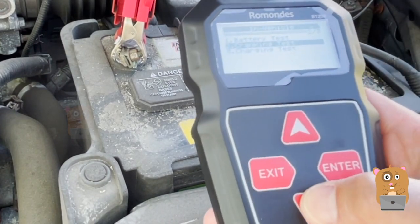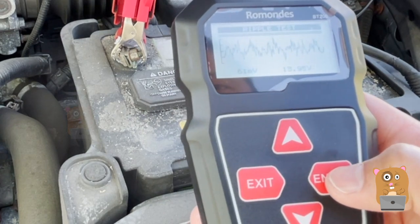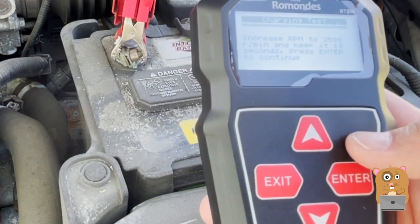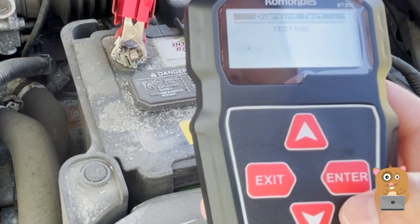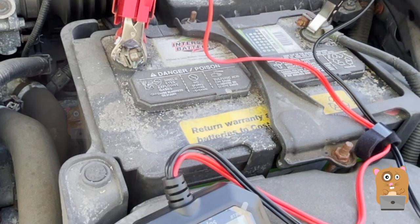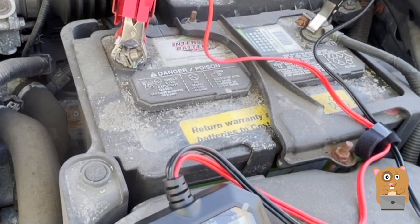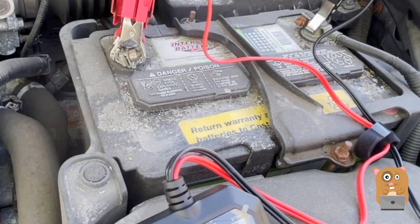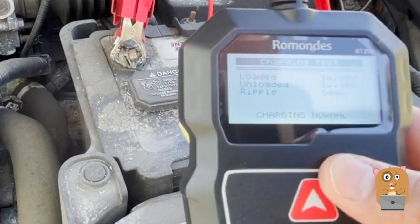It says cranking is normal — good. That's the charging test now. Increase RPM to 2500 and keep that for 10 seconds, then press enter to continue. It says charging is normal as well — good.